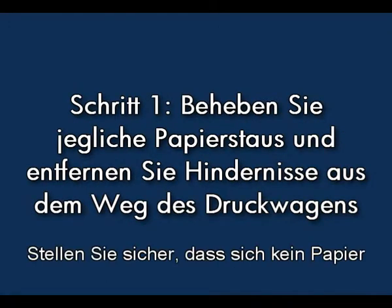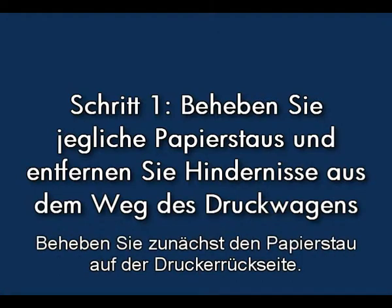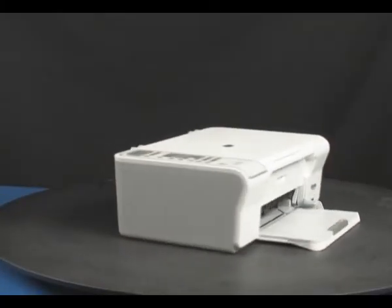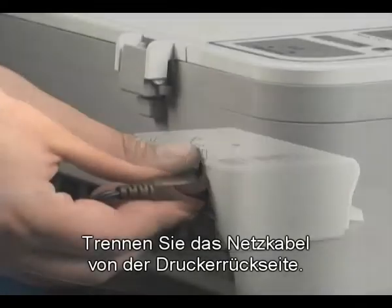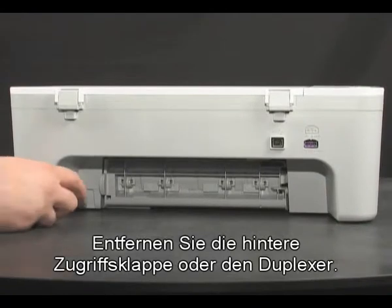Let's ensure that there is no paper or other obstruction blocking the carriage path. Clear the paper jam from the back of the printer first. Unplug the power cord from the back of the printer, then remove the rear access door or duplexer.